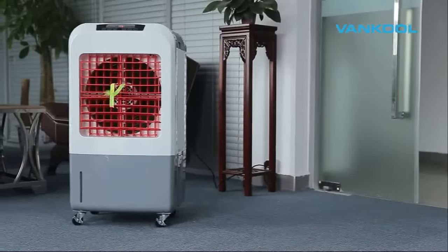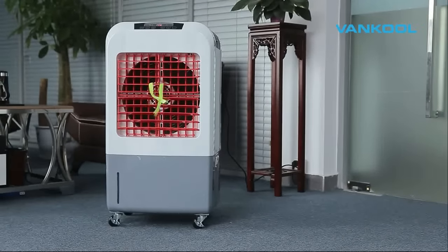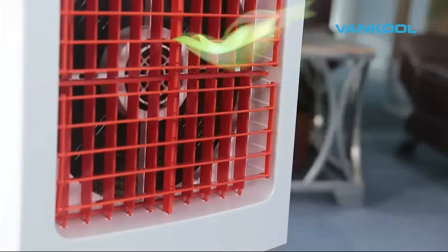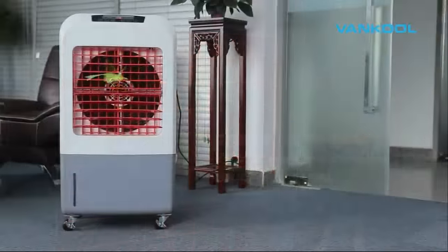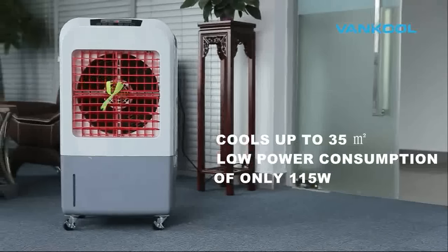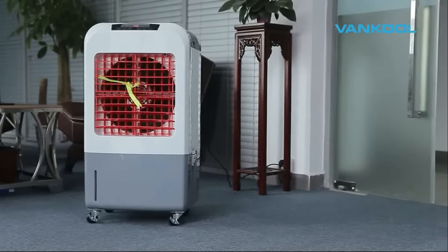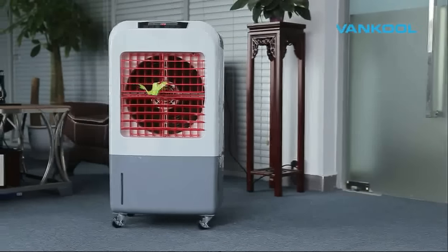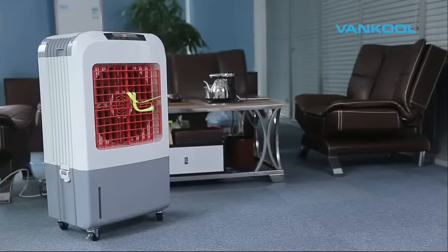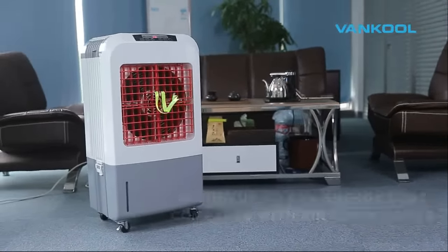Vancoole Evaporative Air Coolers provide natural and effective air cooling to reduce room temperature. The MAB03-EQ3 has a slim design and a 30-liter water tank, keeping your room comfortably cool and ventilated for hours. It cools up to 35 square meters and consumes only 115 watts of power, saving up to 65% on energy costs compared with using air conditioners.